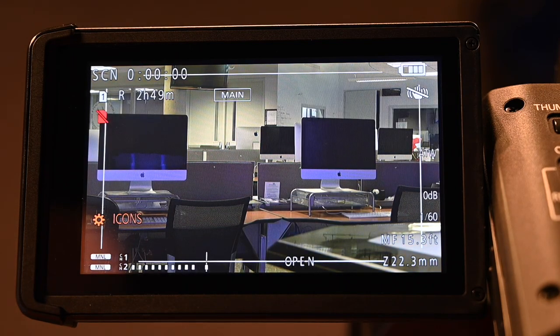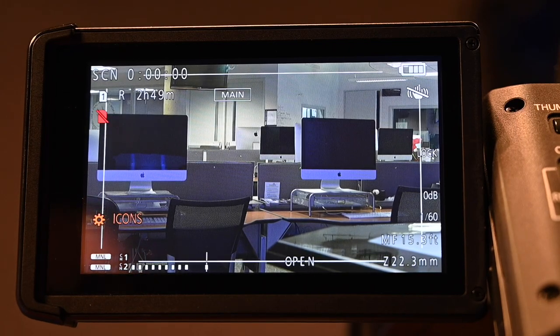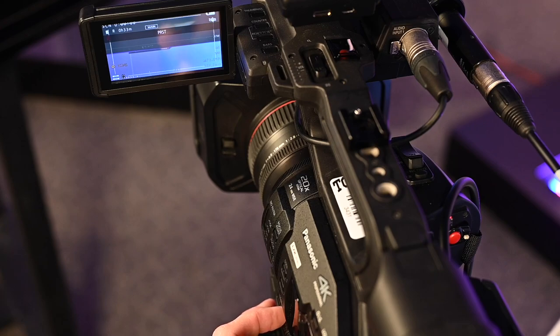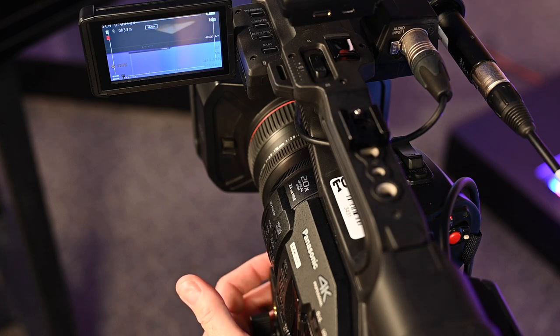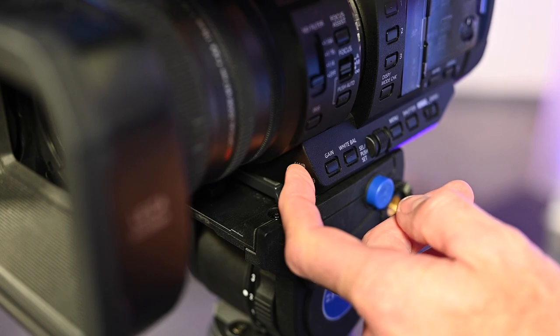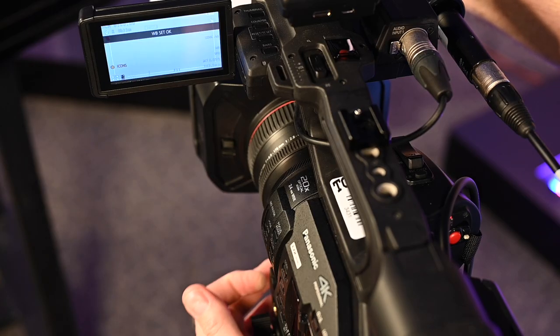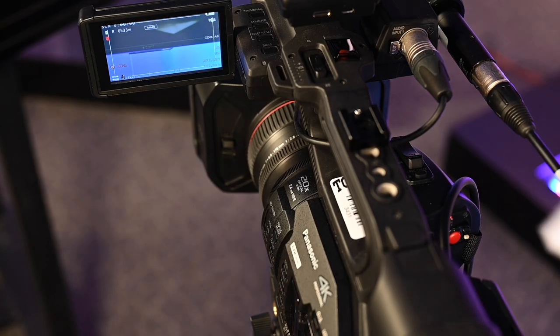You can lock the ATW by tapping on the LCD screen and selecting ATW-L. The ideal white balance is done manually by selecting A channel or B channel, then manually white balancing the camera using a white piece of paper in front of the lens. Hold the AWB button until the screen displays WB set OK.